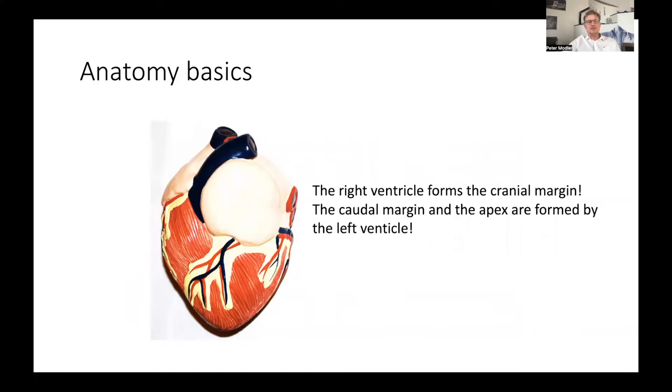It is also important to recognize and remember that the right ventricle forms the cranial margin of the heart. The caudal margin and the apex of the heart are only formed by the left ventricle. So this is the right ventricle here. If you want to find the right ventricle, you have to be very cranial — far away from the apex — to see it.